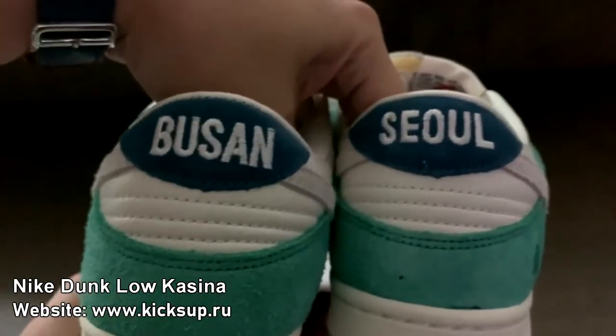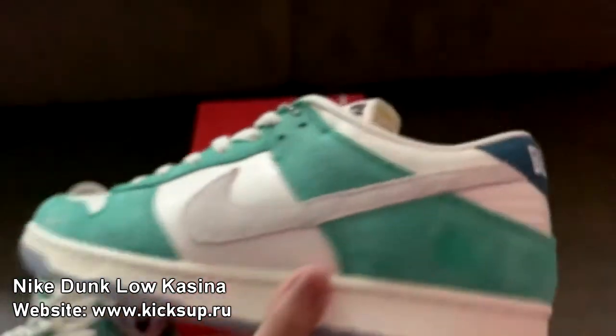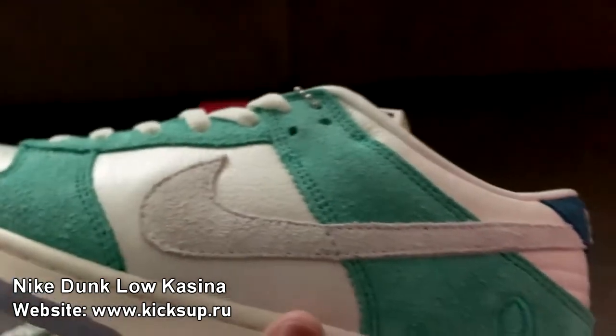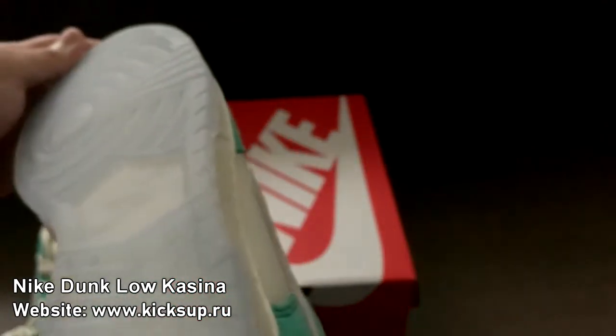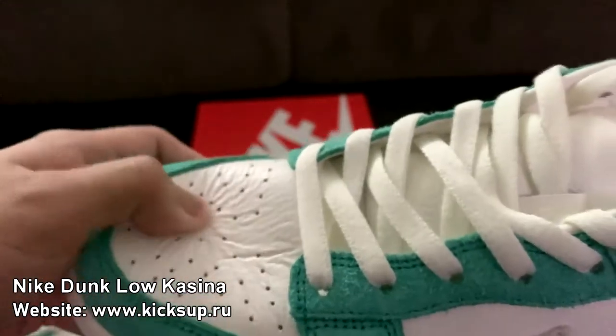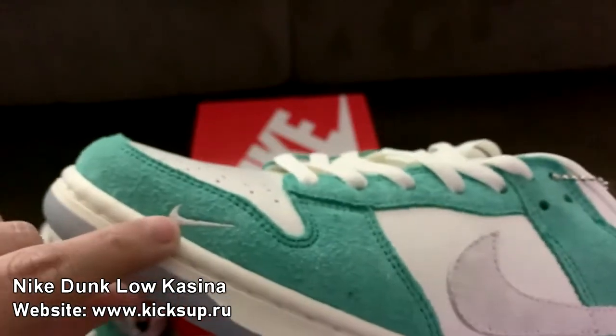They don't have a seal, you can see. What do you guys think of this purchase? Do you think it's worth it? So you can see it's just suede here, so it won't swoosh. Here's the sole - it's icy.